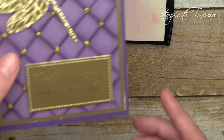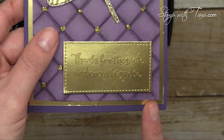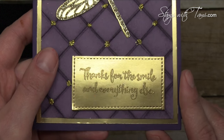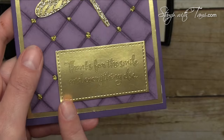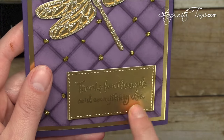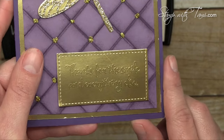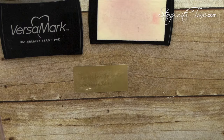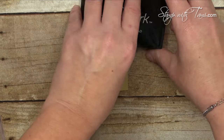Just a note — when Karen made her card she had the stitched framelits from Stampin' Up. I don't have these, and they really do add to the card. I'm just going to do a rectangle and I have the measurements for that. The framelits actually do a little stitching and they are beautiful. I'll have the ordering information on these framelits on the free PDF as well — it's beautiful either way but the framelits definitely add to it.